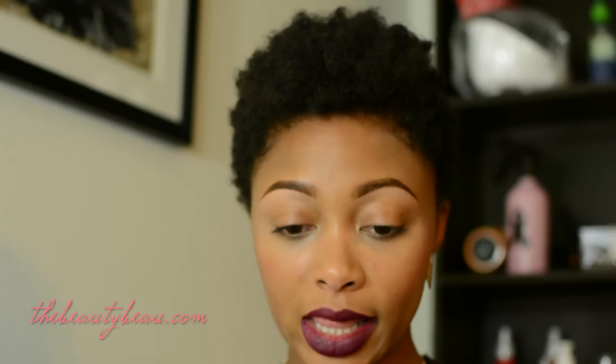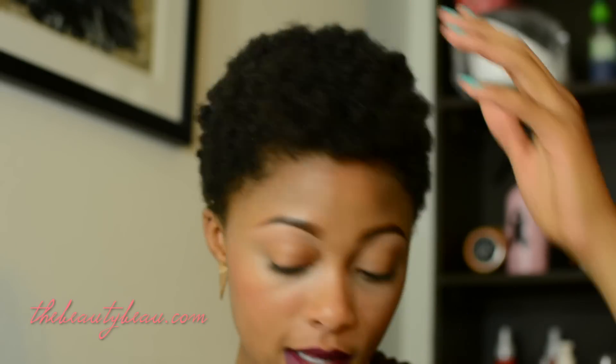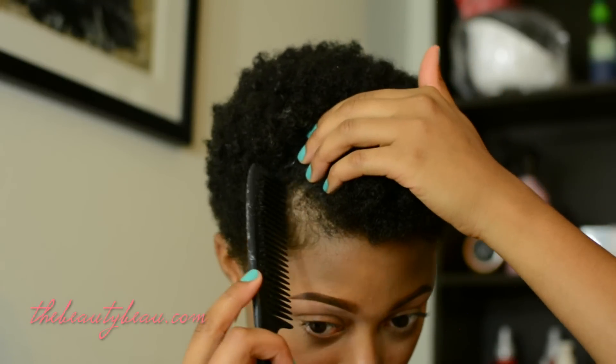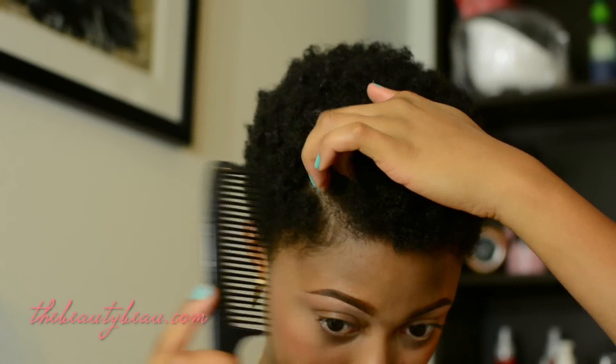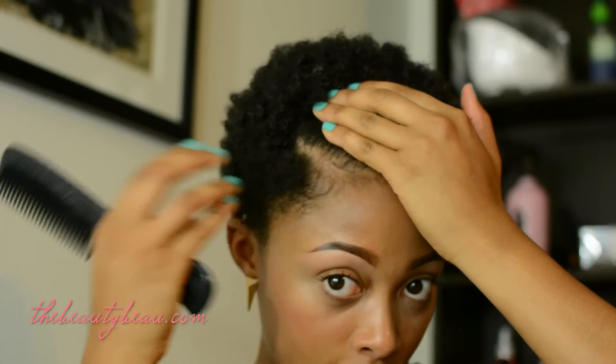I could definitely just wear it like this and be good to go, but I like to add a little more style to it. So I'll add a part on the side and fix my baby hairs. I've sponged it to my liking. I'm going to go ahead and part it how I want it — I normally part it on the side, sometimes a deep part, sometimes a smaller part.